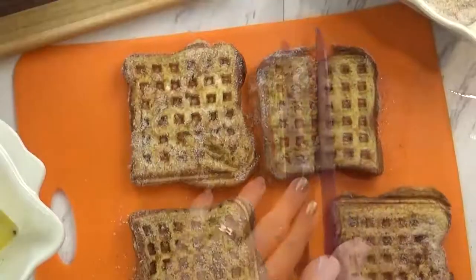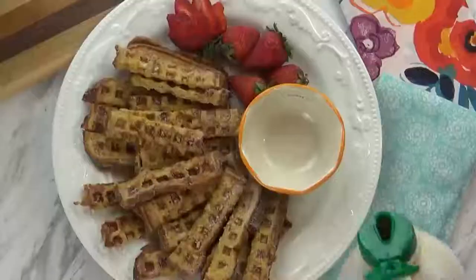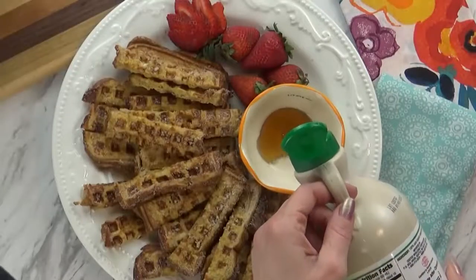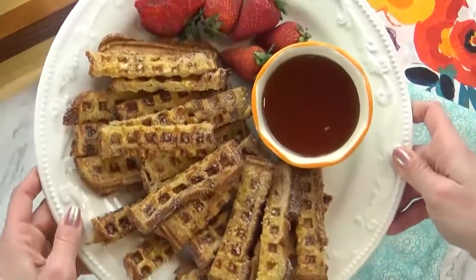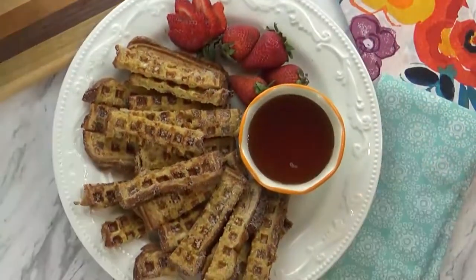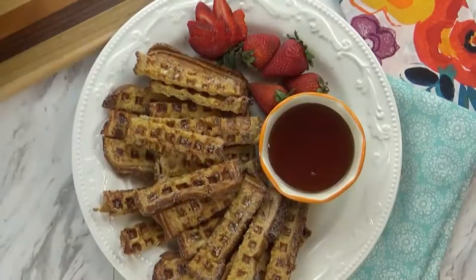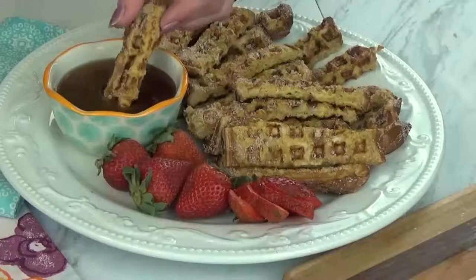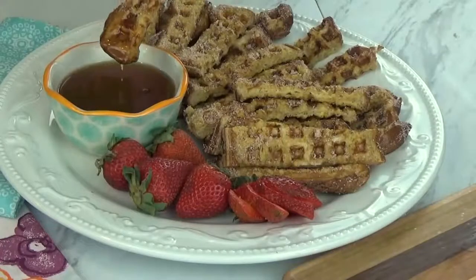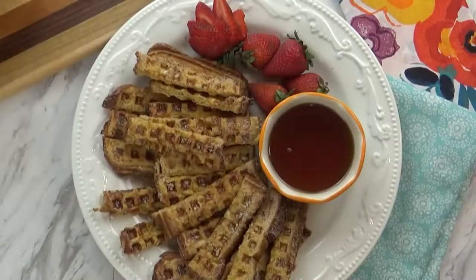Then I'm going to cut it into sticks. This is definitely one of my kids' favorite treats. I'm also going to serve this with some fresh strawberries and a little bit of maple syrup to dip in. With the cinnamon and sugar, these smell like churros for sure. These make excellent freezer breakfasts as well — make a big batch, stick them in the freezer, and reheat them in the toaster.